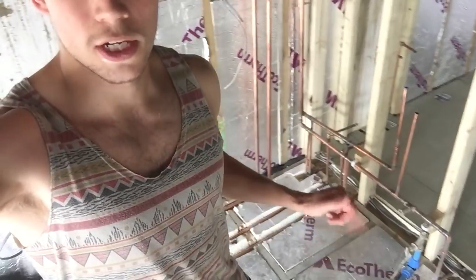Hi there guys, my name is Matt and today I'm going to talk to you about how to install your central heating for your radiators, your hot water pipes, and the cold water system in your house — for a new build or garage conversion. I'm doing this in a garage conversion at the moment.